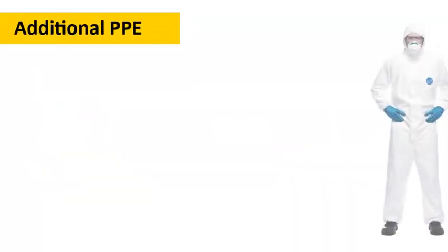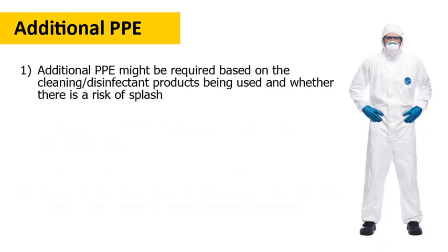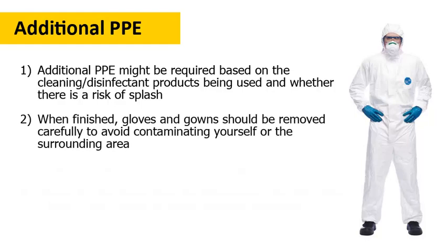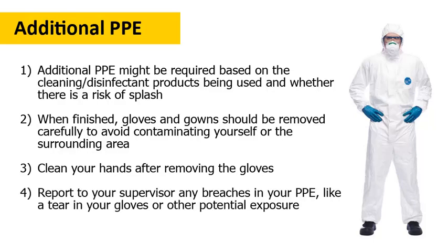If someone has or might have COVID-19 and that person has been in an area where you're cleaning, the CDC recommends wearing the appropriate gloves and a gown for all tasks in the cleaning and disinfection process. Additional PPE might be required based on the products being used and whether or not there's a risk of splash. Once you're done, gloves and gowns should be removed slowly and carefully to avoid contaminating yourself or the surrounding area. Be sure to clean your hands after removing the gloves. Finally, report to your supervisor any breaches in your PPE, like a tear in your glove or other potential exposure that may have happened.